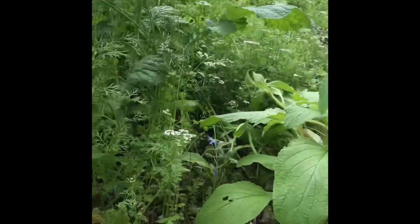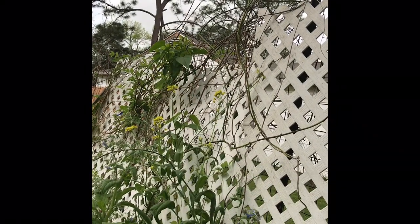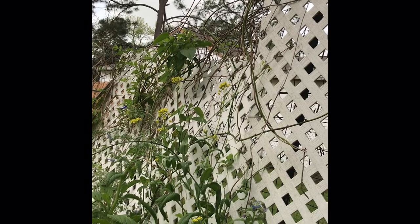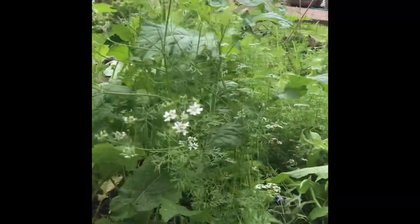So I'm going to have a big open space through that whole section. Up there vining on the fence — you can see the leaves — that's the sacha inchi nut vine, and those are packed with essential fatty acids.